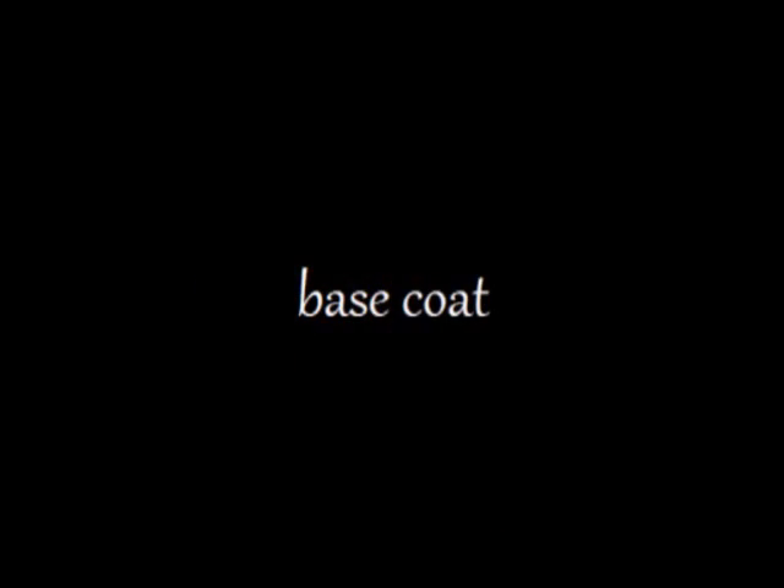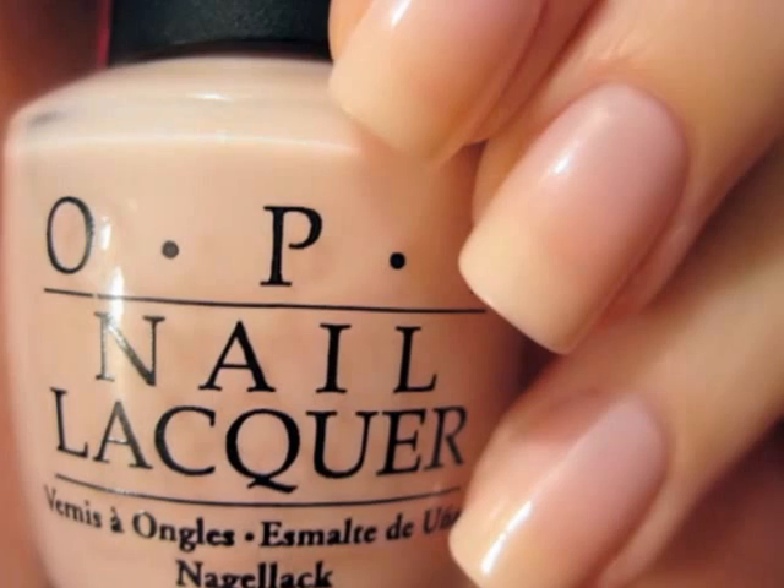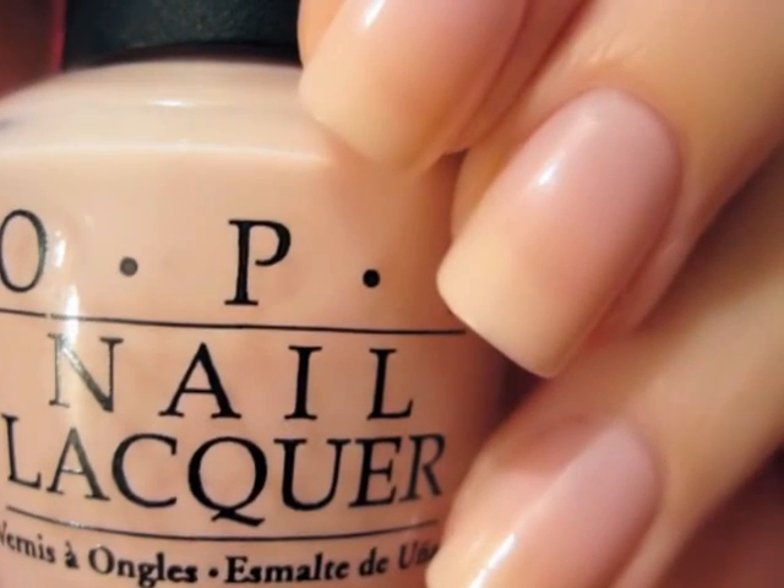Start out with a base coat to protect and strengthen your natural nails. Then paint your nails a sheer light pink. I used three thin coats to build up the color.